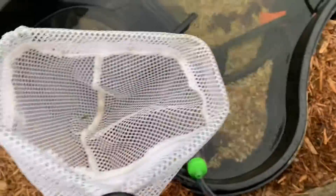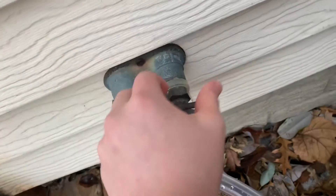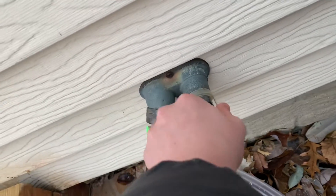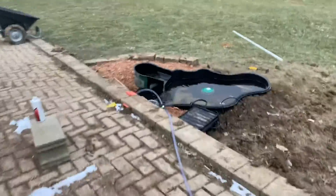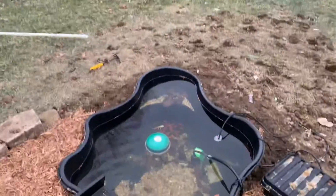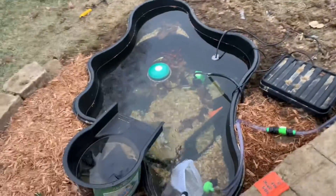I'll grab this and basically just create a barrier so no fish can get through — there we go. Now let me turn the nozzle and it is draining the pond. Come over here, you can see it is actually in fact draining the pond. All the fish are right down there.